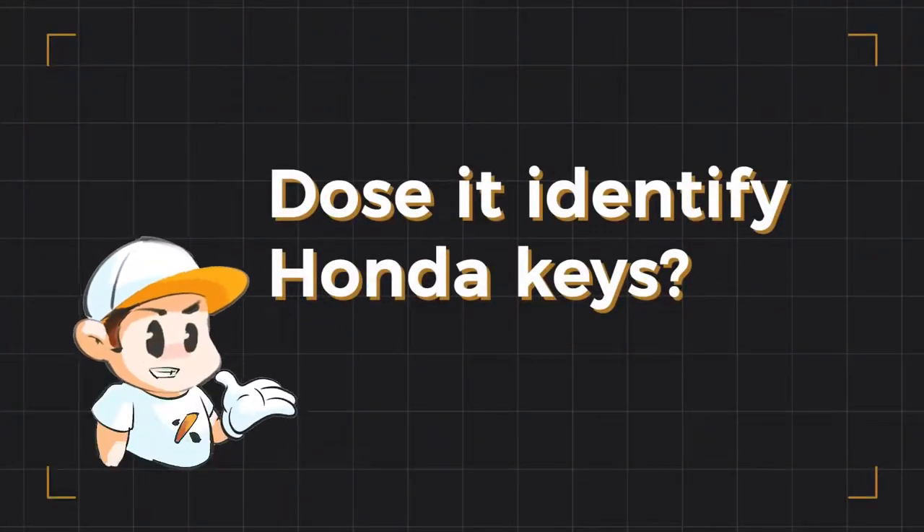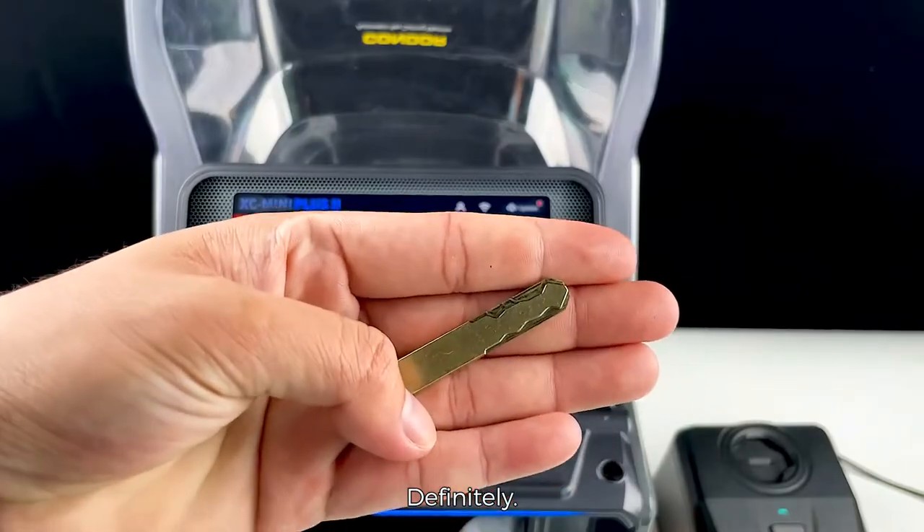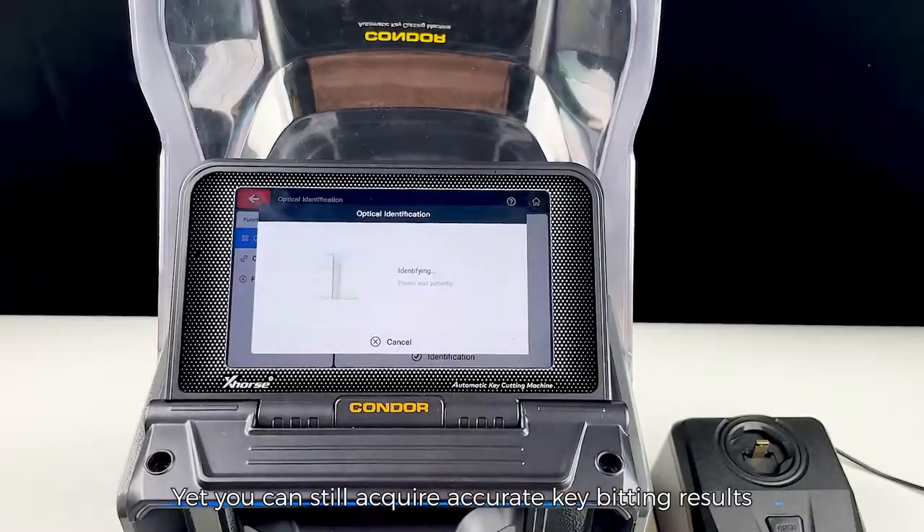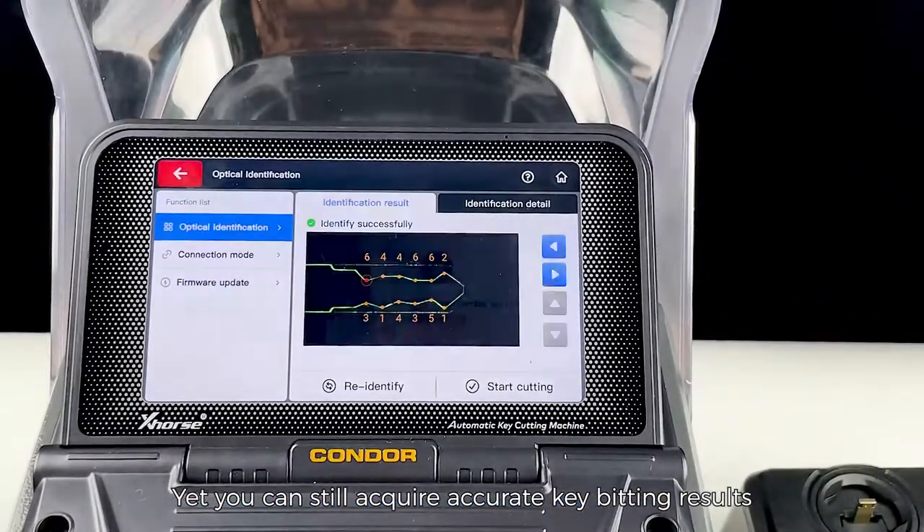Does it identify Honda keys? Definitely. It's acknowledged that Honda keys tend to wear off easily, yet you can still acquire accurate key bitting results with Key Reader.